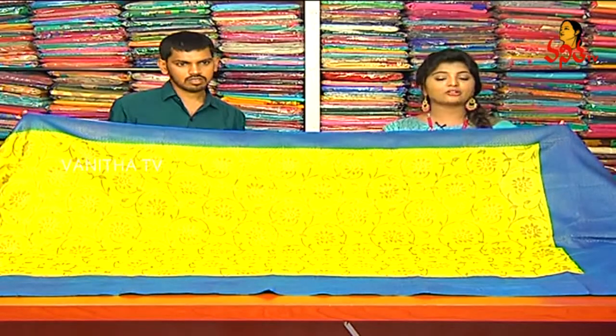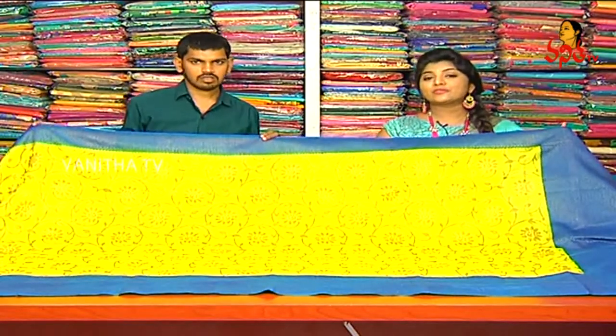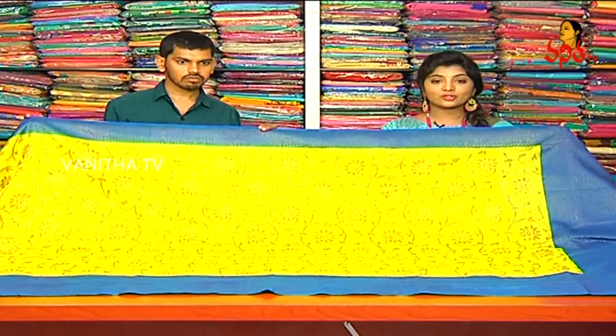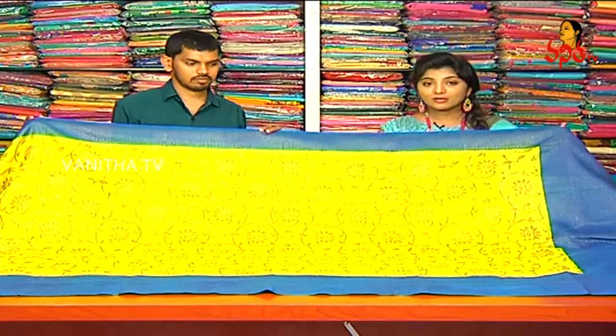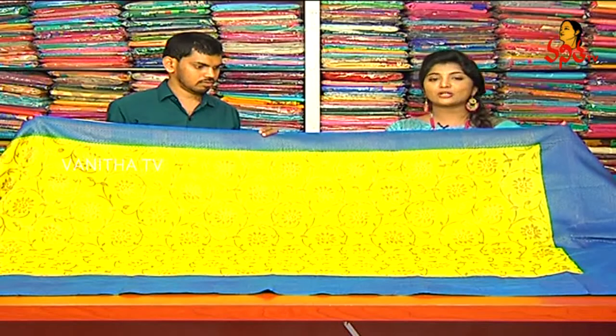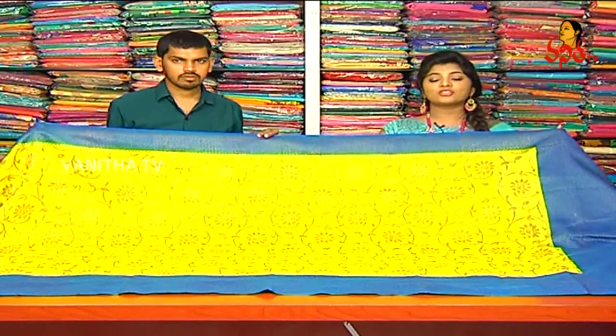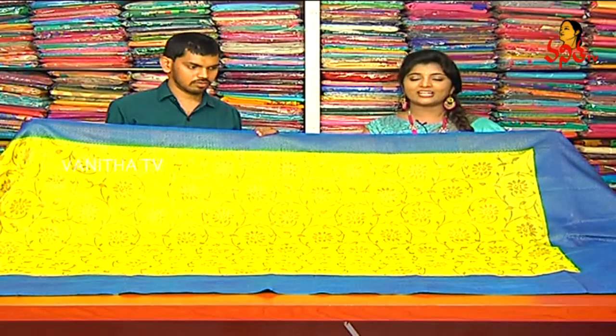We also have a 30-50% discount at Vijay Brothers. This is how I chose the design, and the color combinations will be available in the next variety of colors.